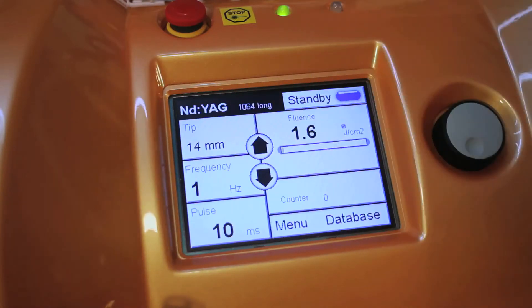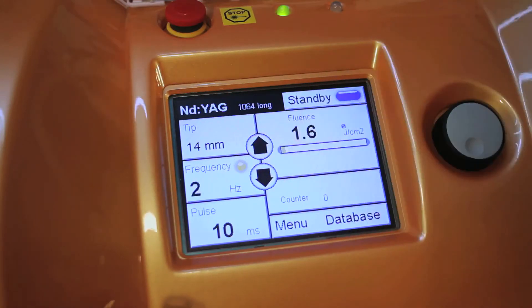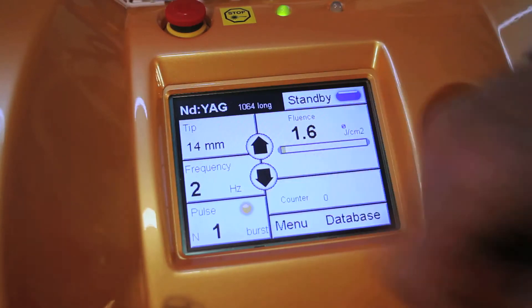Here we have a 14mm spot size. We can increase our frequency or pulses per second. So if we're doing a 14mm spot size with a 2-pulse-per-second rate, that provides for very fast hair removal. You can also choose your fluence and your pulse duration.